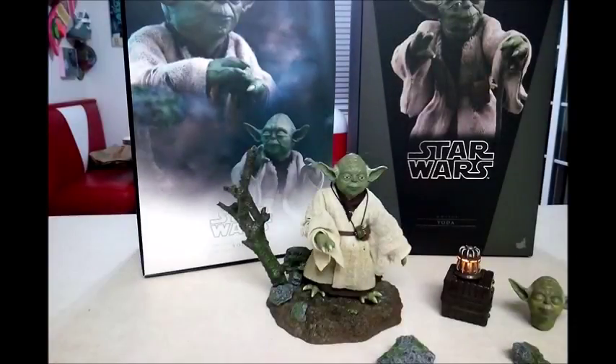All right, on to the review of the 1/6 scale Hot Toys Yoda figure. Well, there he is. Now, if you've seen some of my other reviews, you know I kind of review more of the actual maker — which would be Hot Toys in this case — as opposed to the actual figure itself, because I don't really get too much into the articulation. The articulation is good. I talk more about what Hot Toys did right and what they did wrong.